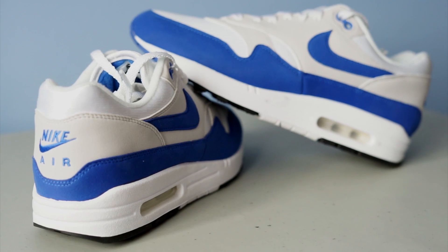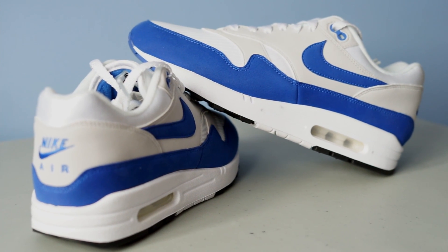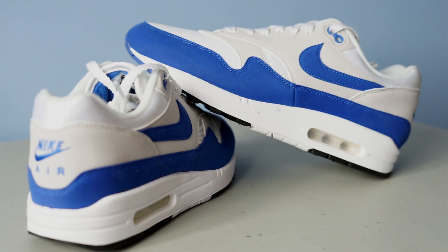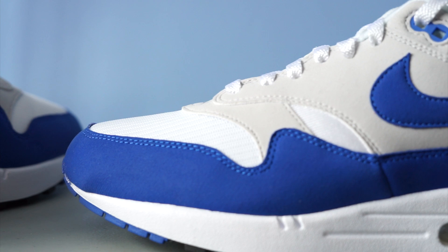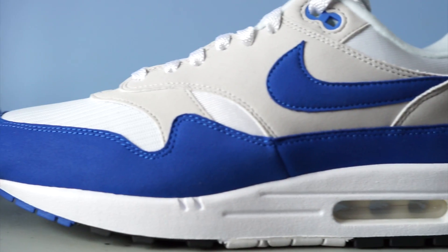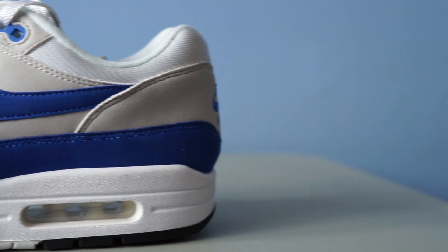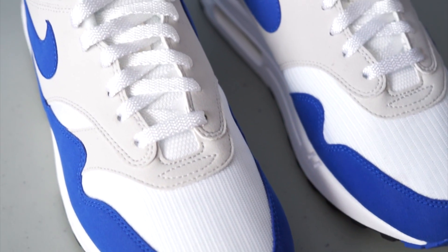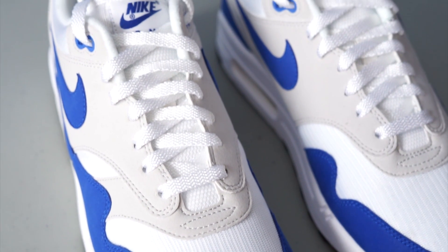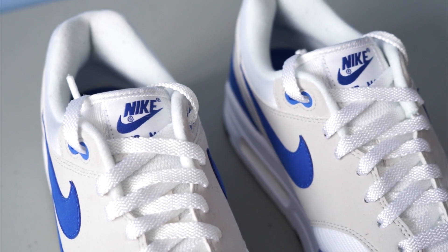Bringing it back to the Air Max One itself — Nike definitely took their time producing this shoe. As you can tell from this footage, they brought back the OG toe box, which is one thing that Air Max One fans were craving for the past couple of years. Ever since Nike changed the toe box, not a lot of people have been buying the Air Max Ones, even with some dope colorways that have come out recently.